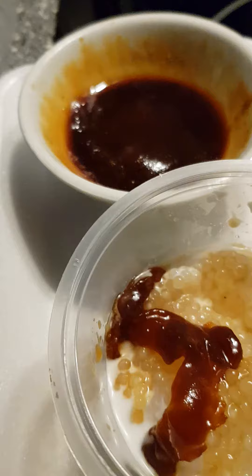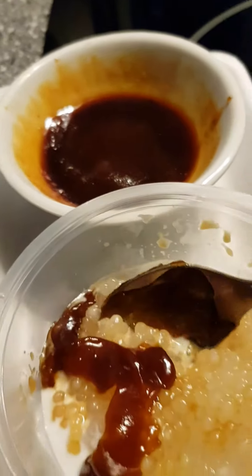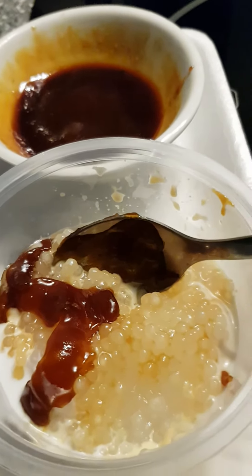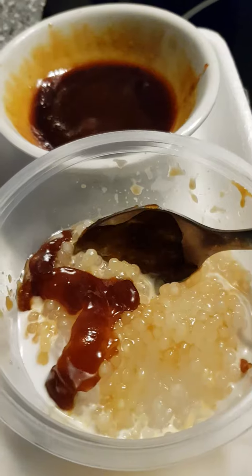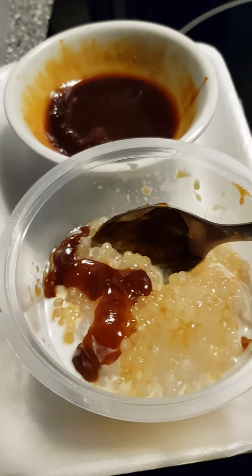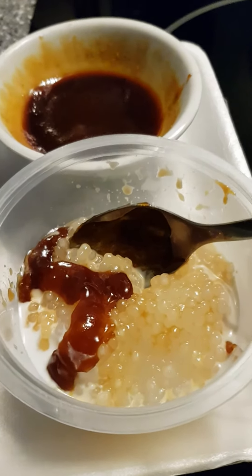Let's give it another try. Very good — it's something different. The chilliness of the gula melaka means it's not so sweet. It's like toffee, you know? So it's like double sweet.